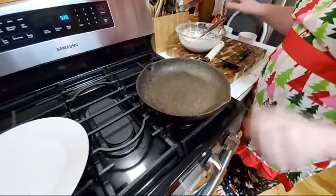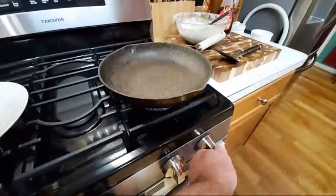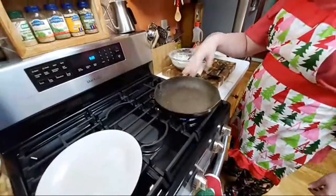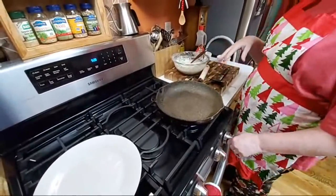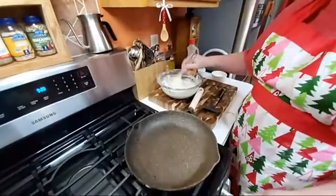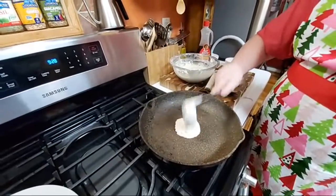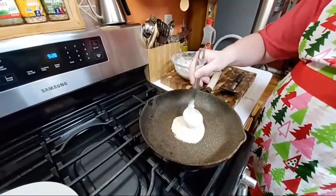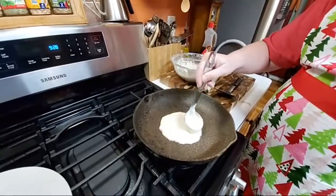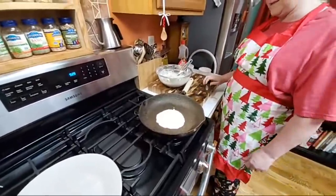All right, here we go. How do you test to see if it's hot enough, Mr. Nichols? I just wait until I think it's hot enough — it's pretty warm. I usually put it a little below medium because that's a big eye. I'm going to see this water sizzle. The first one sometimes isn't perfect — let's see what happens.